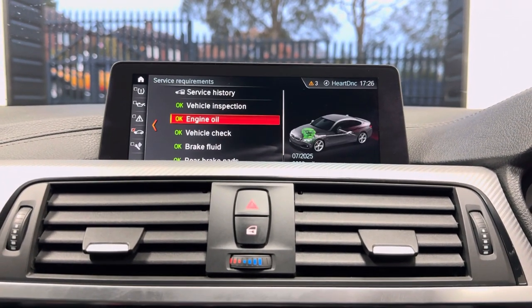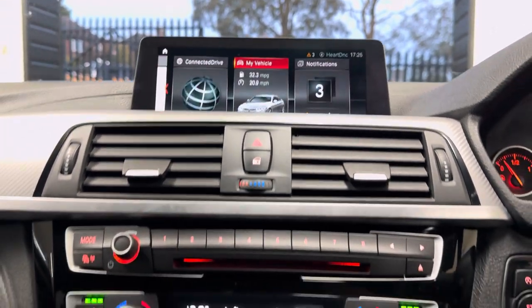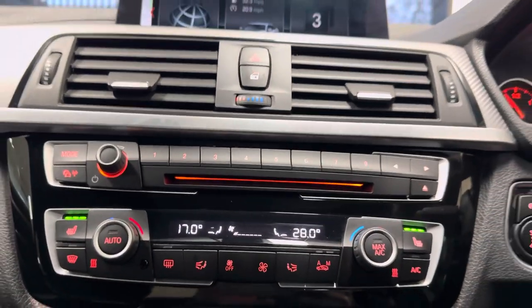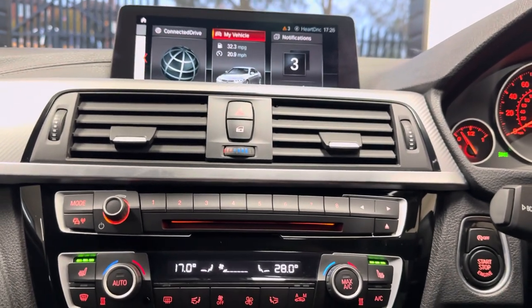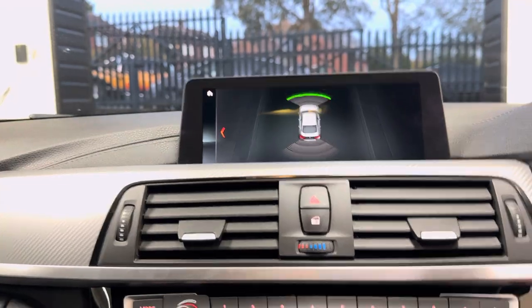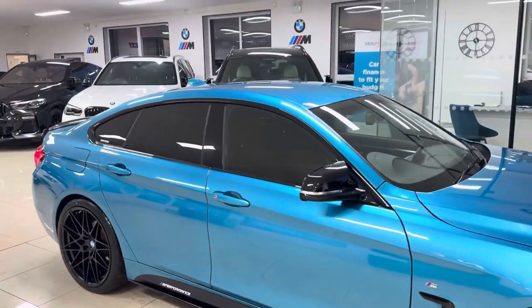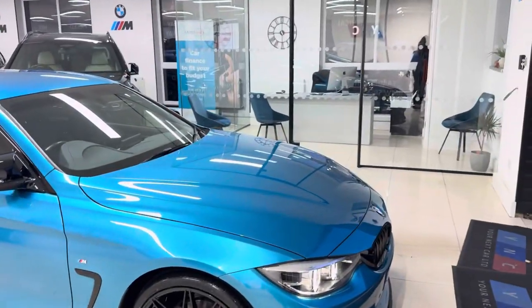It doesn't need a service for 9,000 miles and it has got extensive service history with BMW. You also get the dual auto climate system with heated front seats and front and rear parking sensors. So there's a look around at this superb example of the 420i M Sport Grand Coupe. Again, don't forget, if you want to know a little bit more about the car, use the links down below in the description box. Thanks a lot, take care, bye!